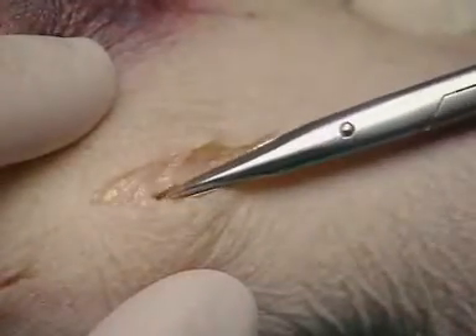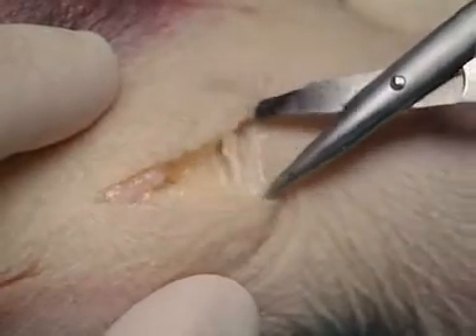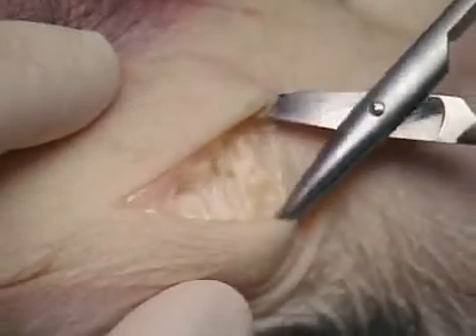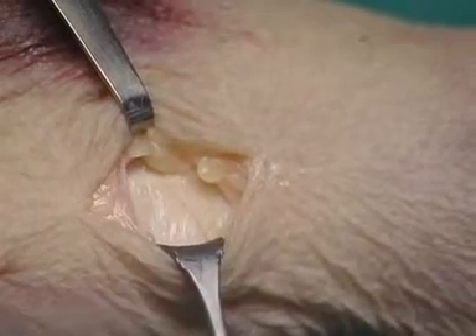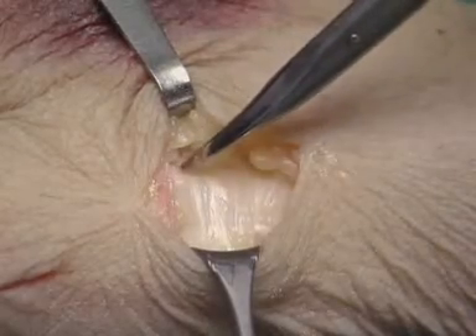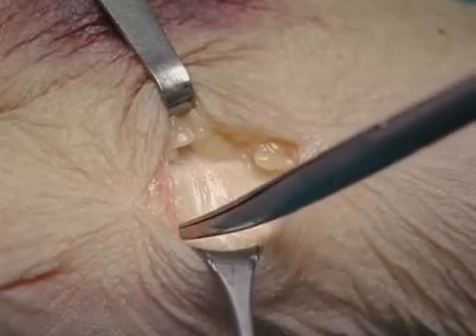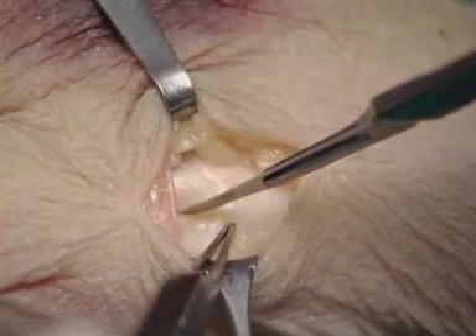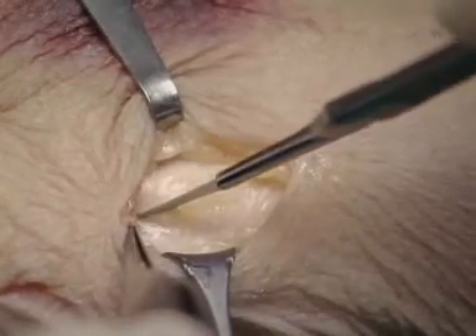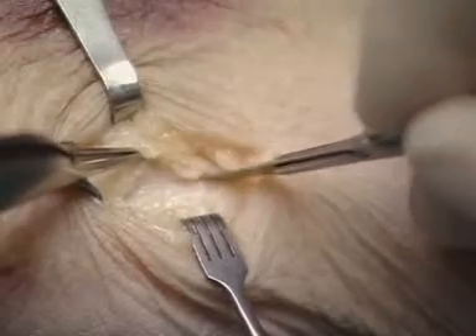The subcutaneous tissue is opened bluntly with the scissors to protect the branches of the radial sensory nerve. Blunt hooks are inserted. The extensor pollicis longus tendon and the extensor pollicis brevis tendon are identified. The fascial portions running transversely between the tendons are incised longitudinally. The periosteum of the metacarpal is incised in the same direction and retracted.